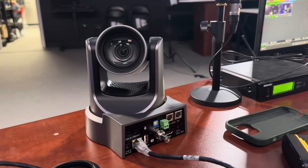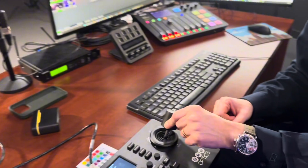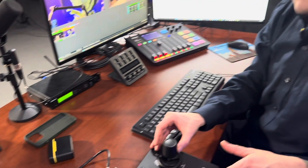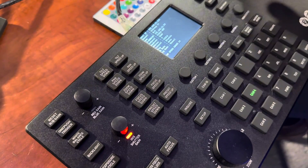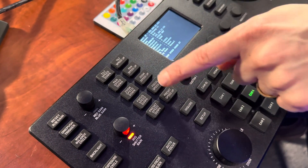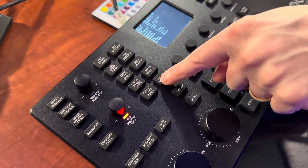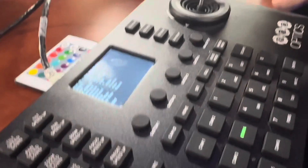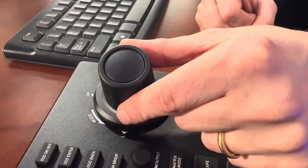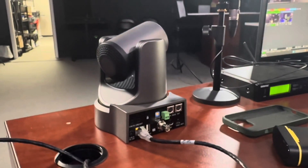Now I can see the camera in front of me moving. It's moving at a slow speed, which is fine, but I can edit all of these speeds in the interface — tilt speed (up/down), pan speed (left/right), zoom speed, and focus speed. The bottom settings are preset speeds, controlling how quickly the camera moves between presets. Increasing the speed makes the camera move much faster — it depends on the type of video you're creating.